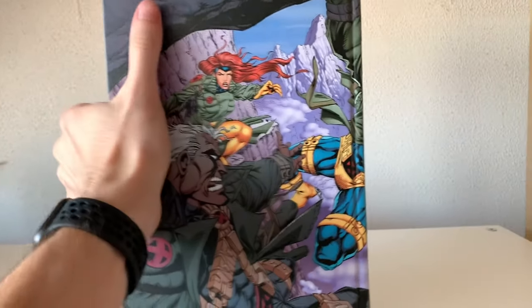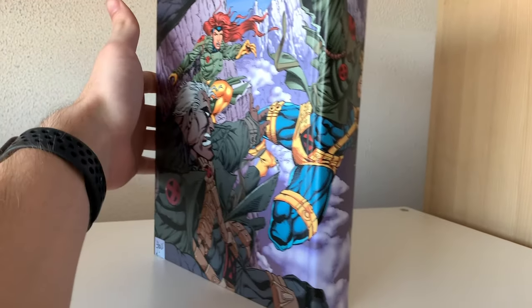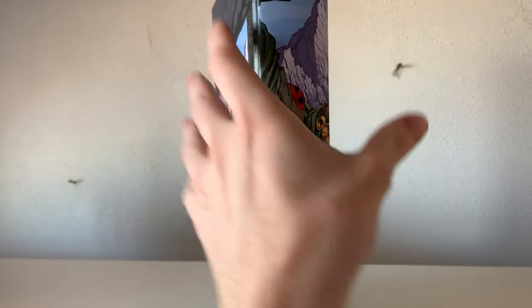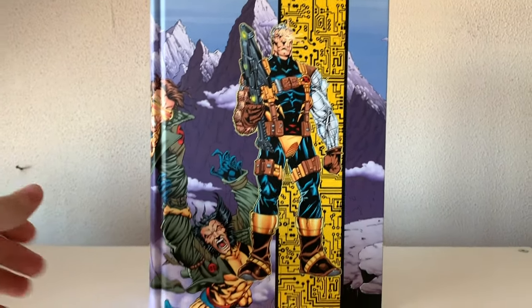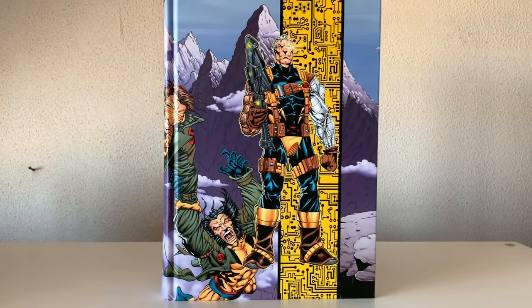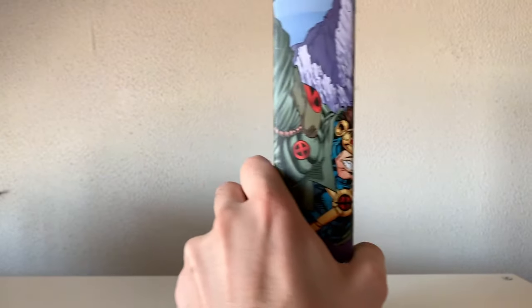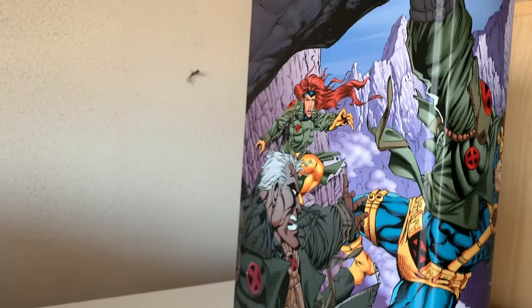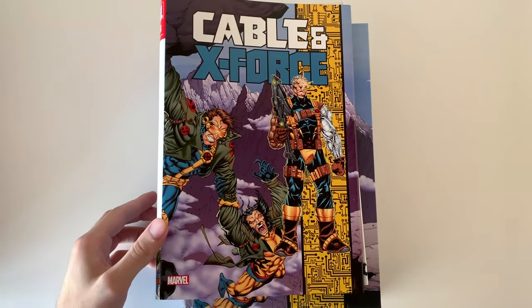Now let's look at the actual hardcover itself, which has a wraparound cover. This is the wraparound cover of a Cable issue — yeah, the last Phalanx Covenant issue. This is the front of the book with a large Cable in the middle. Now let's take a look at the inside.